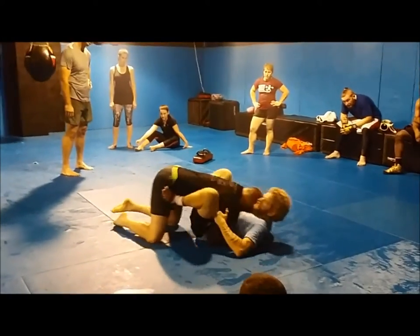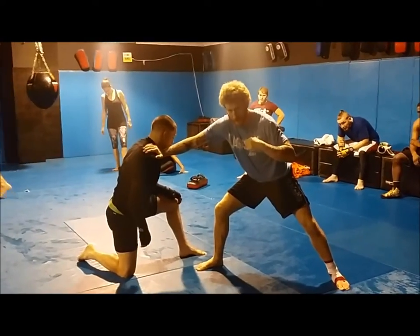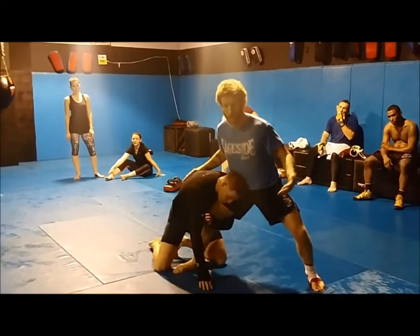Hip, hip, load him, push. Right back to a good frame — see how I got this frame in there, so I don't just stand here and he shoots back in on me. I'm starting all over here.